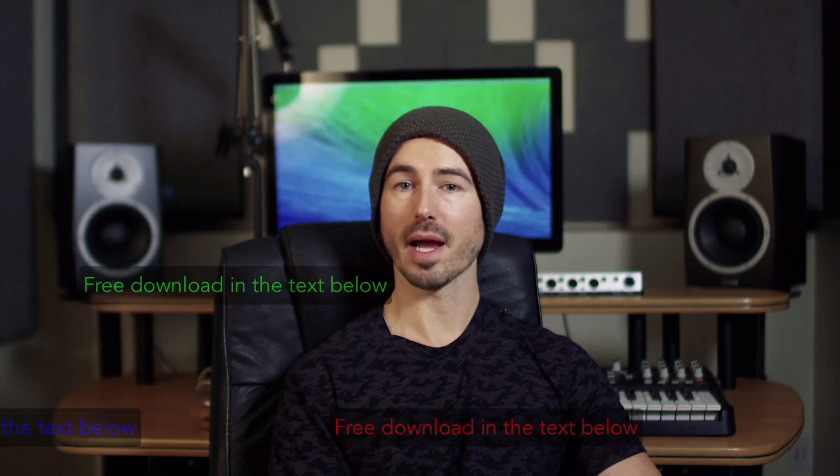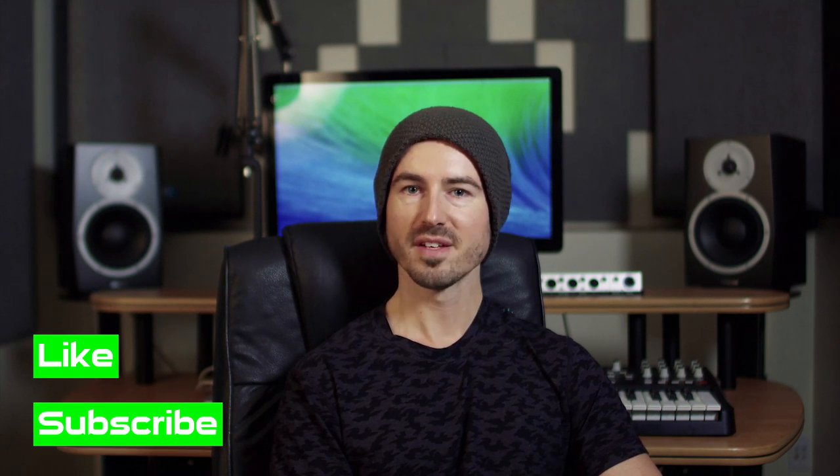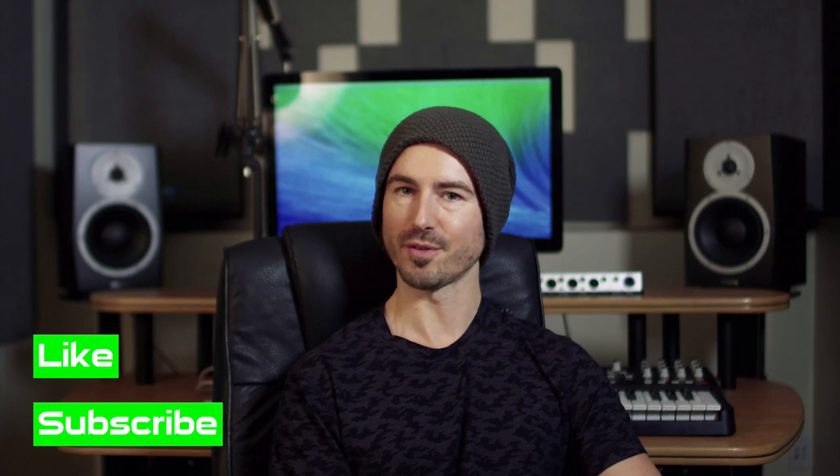That wraps up this video on percussion sound design. Thank you so much for tuning in — don't forget to grab the free download so you can use my template and save all those tools to your library. Please like the video and subscribe to the channel so you'll stay up to speed on all our new releases. Hope to catch you guys soon — peace.